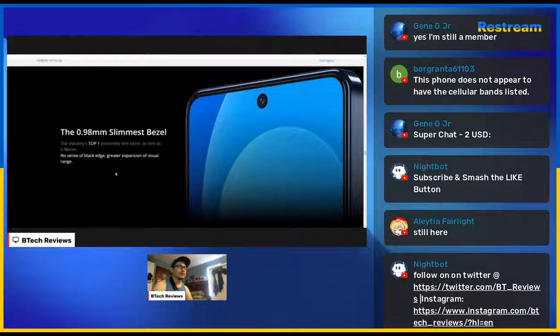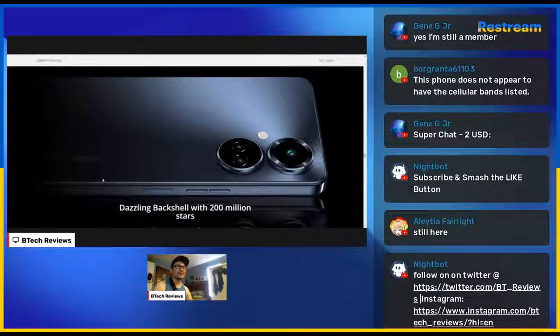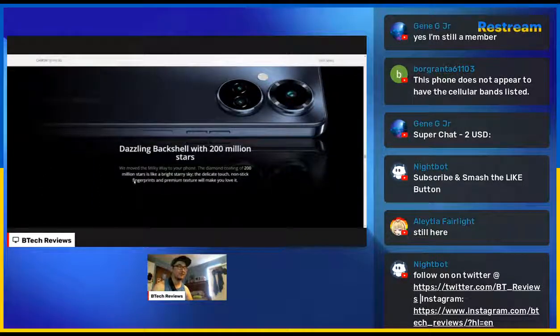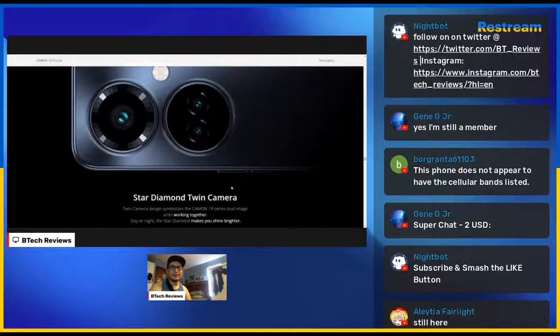The device features a dazzling black shell with 200 million stars on the back — little white specs that look like stars. They literally said in the press video 'we moved the Milky Way to your phone.' The diamond coating of a million stars is like a bright starry sky. This reminds me of the Nexus 4 which had a glass back with a reflective design. Here's the main camera sensor itself.